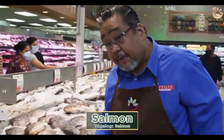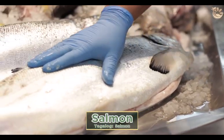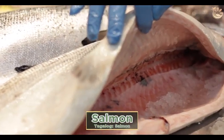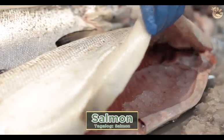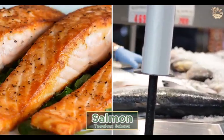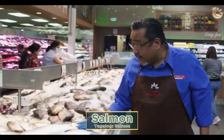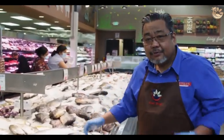This is the salmon — farm-raised from Canada, Chile, Australia, and New Zealand. But this particular salmon is farm-raised from Canada. Perfect for broiled, fry, sinigang — whatever you want. Again, be careful with the rice. Thank you.